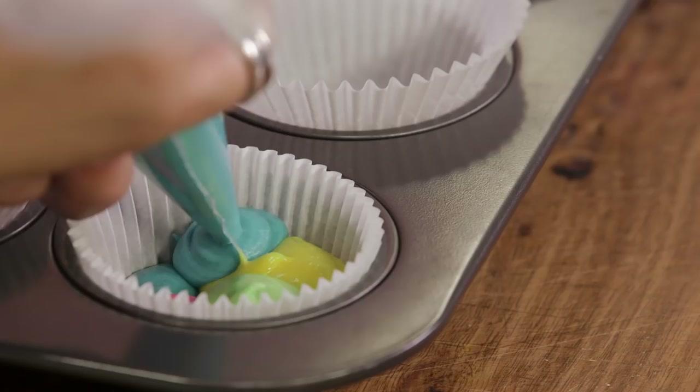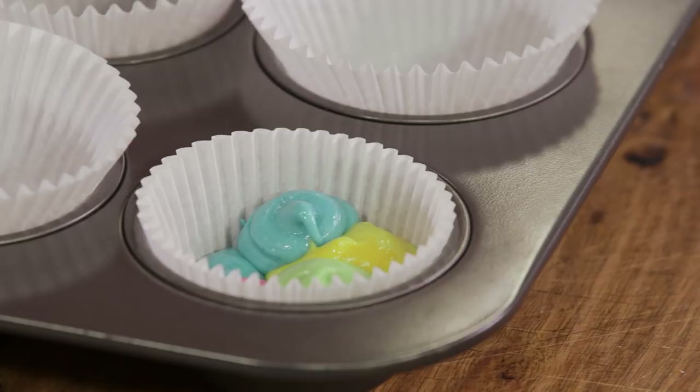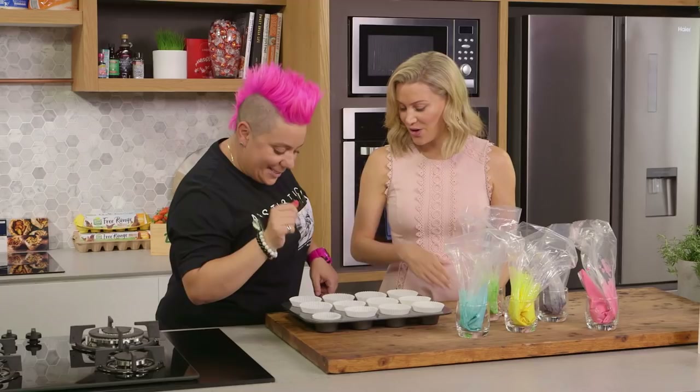How long are we baking them in the oven? We basically bake at 180 for about 20 to 25 minutes. Alright, we're going to continue these, bake them, cool them and then we'll show you the next step.